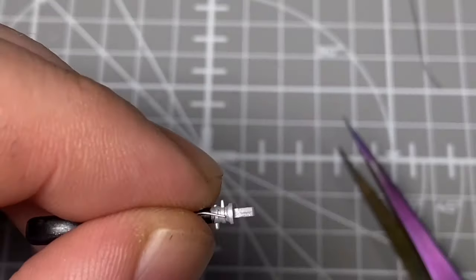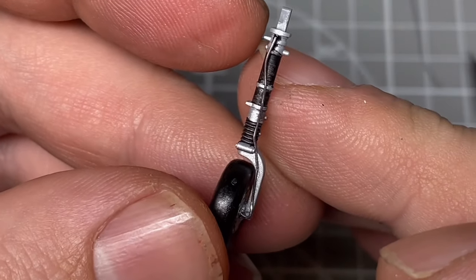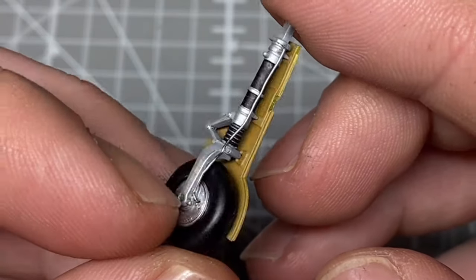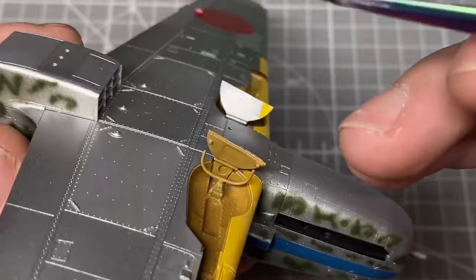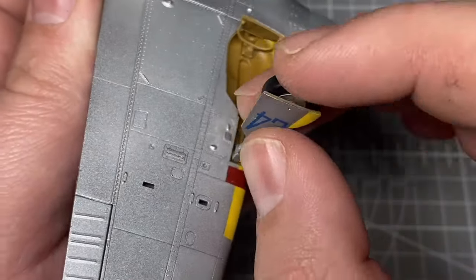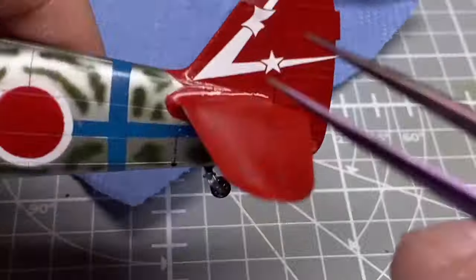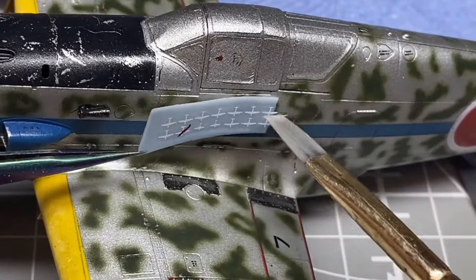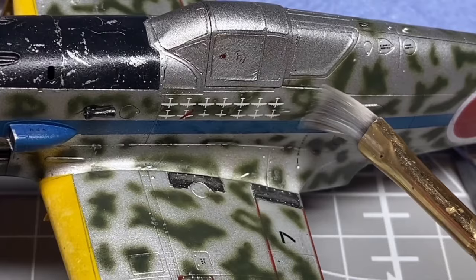Another detail I'm starting to add is brake lines, using lead wire - I drilled a small hole and glued it up the leg in the right position, then added the outer wheel bay panel. Then all that was left was adding the last couple of decals that couldn't go on earlier, mainly the kill markings which need to go over the camouflage.